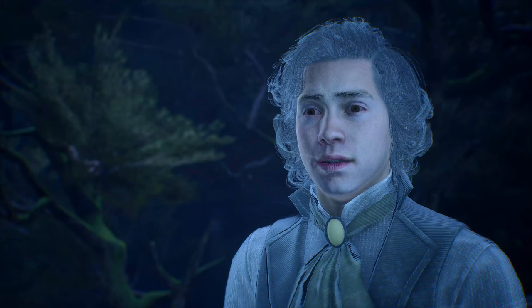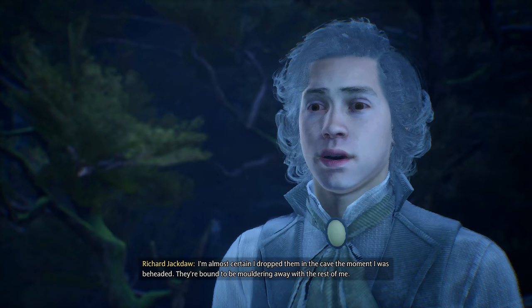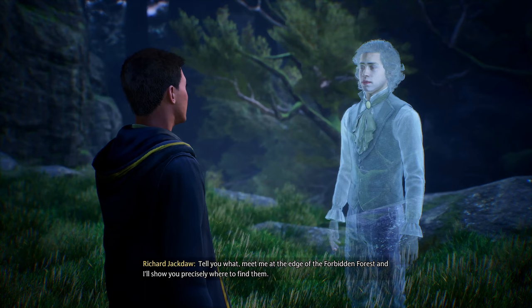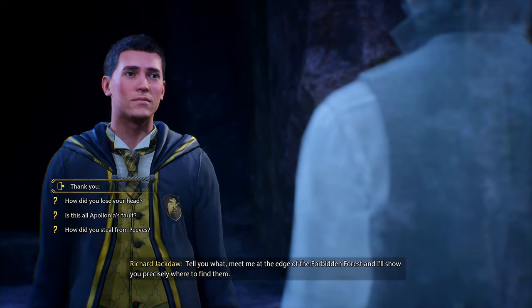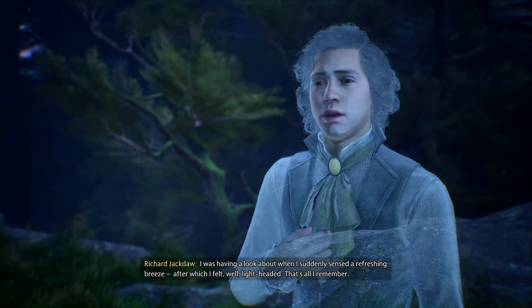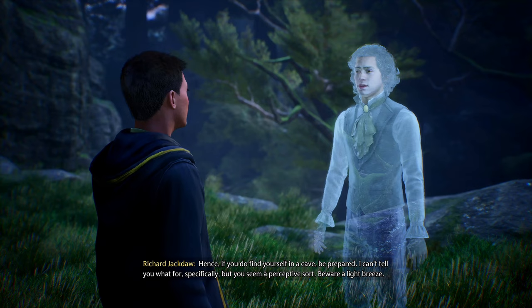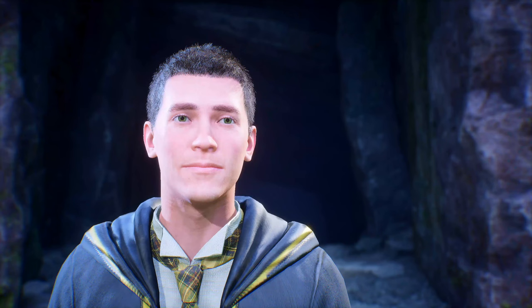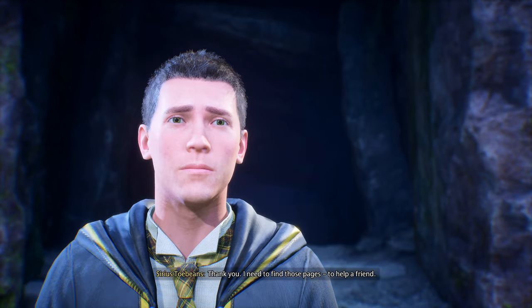'Before you go — would I still be able to find the pages with the map?' 'I'm almost certain I dropped them in the cave the moment I was beheaded, but they're bound to be moldering away.' So what does it feel like to be beheaded? 'I was describing it in vivid detail — a refreshing breeze, after which I felt well, light-headed. That's all I remember.' 'If you do find yourself in a cave, be prepared. Beware a light breeze.' Thank you — I need to find those pages to help a friend.